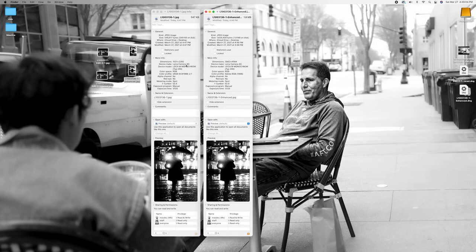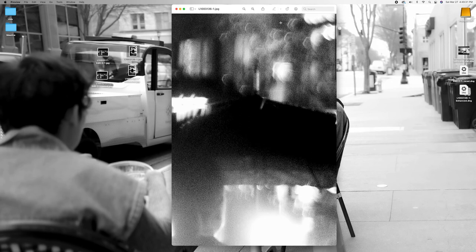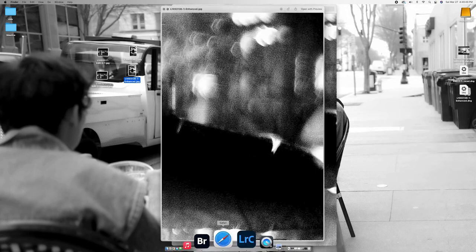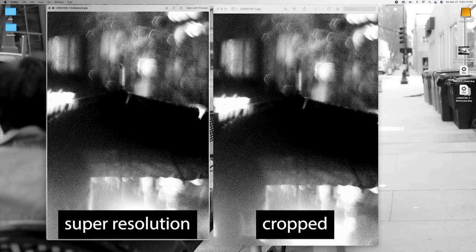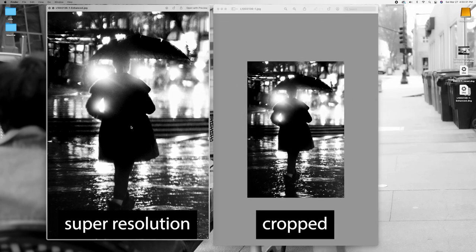Let's see if there's any increase in visual accuracy and less pixelation. Scrolling into a pixelated area — this swirly, dreamy bokeh — you can see the pixelation. Now opening the enhanced version, I think this one looks a little more enhanced. I honestly think the Adobe super resolution feature works pretty well, and it's something I will be adding to my workflow. I'm happy I can use it on my black and white images. Will you be adding super resolution to your workflow? Let me know in the comments.